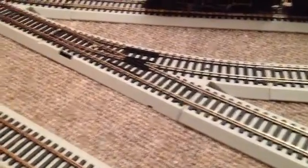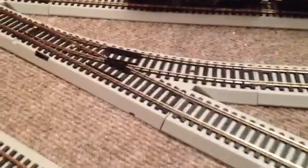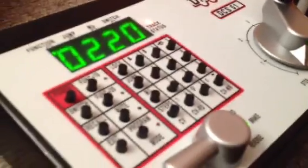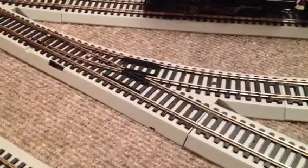We're going to show you how to program a turnout made by Bachmann onto the DCS51 Digitrax. It's very easy, and Jack, my assistant, is going to start me off.